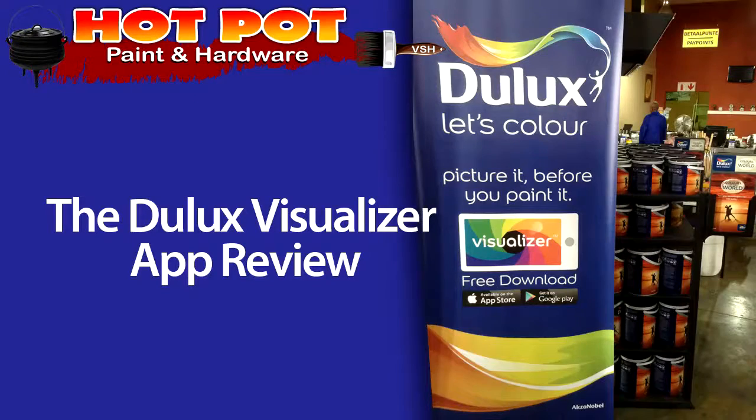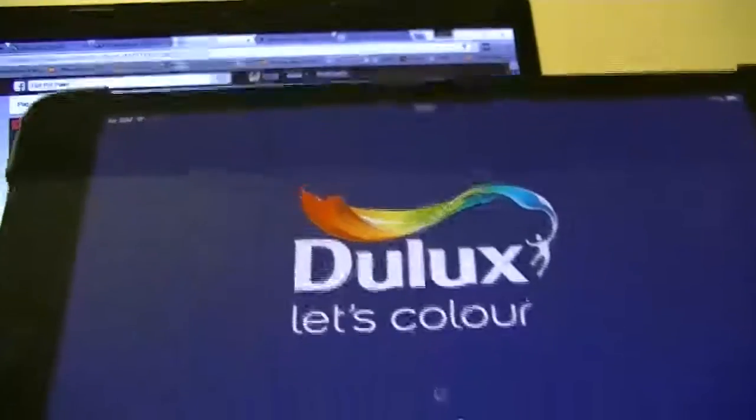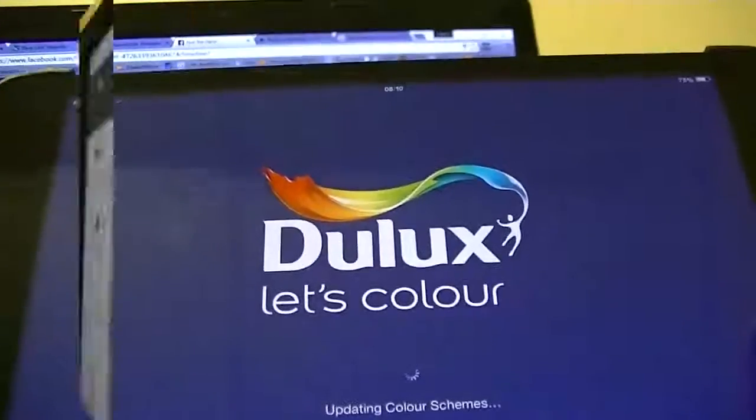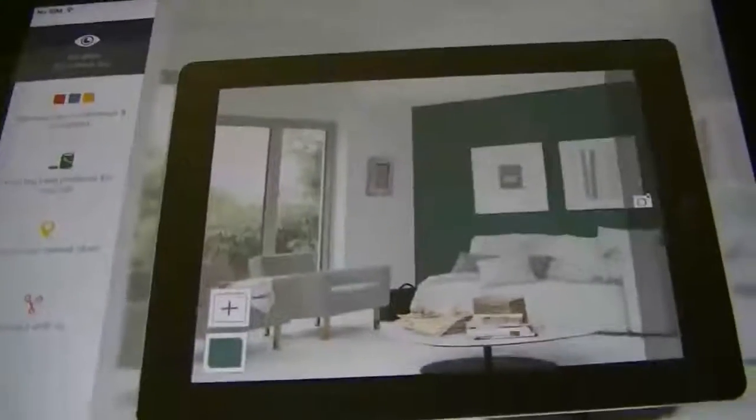Well, we finally made it — our quick review of the Dulux Visualizer app you may have seen advertised on TV lately. At first glance, it was a little annoying, actually requiring a second look to really get into it, as it was designed to be used.